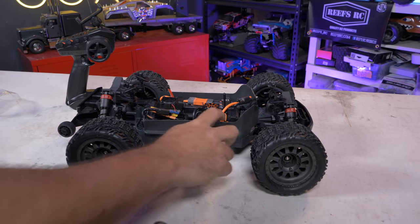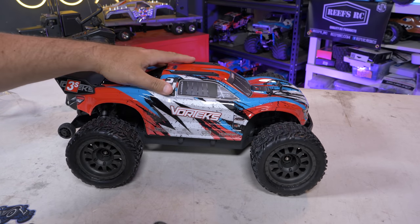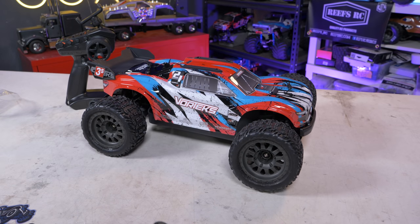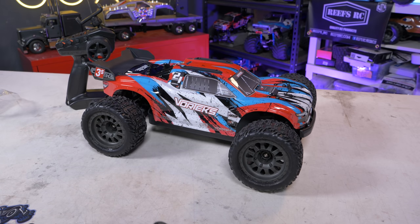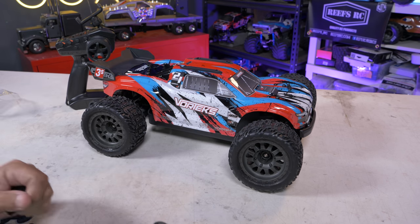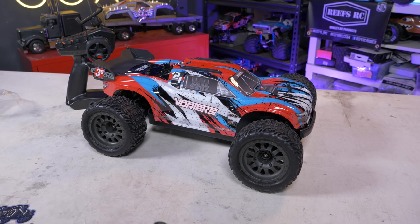Let's get the body on and get ready for a bash. Hope you enjoyed this video — let me know what you think. A bash video is coming, plus speed runs as a separate video to see how fast we can get this thing on a 3S lipo with the stock pinion first, and then we'll do the Bluetooth module video to show how to connect everything and get all the run data. Thanks for tuning in as always guys — have fun RC and we'll catch you next time.